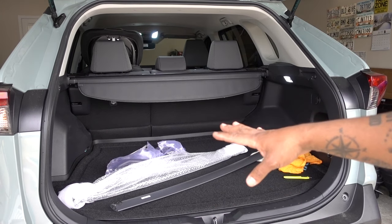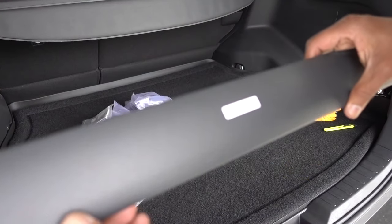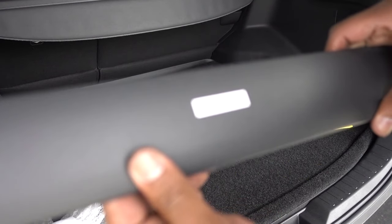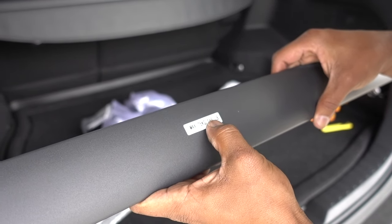Installation is really simple, but I'm going to show you step by step how to do it. Right here you have the max load: 75 kilograms or 165 pounds.